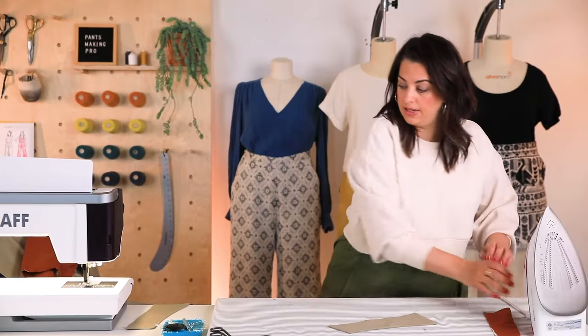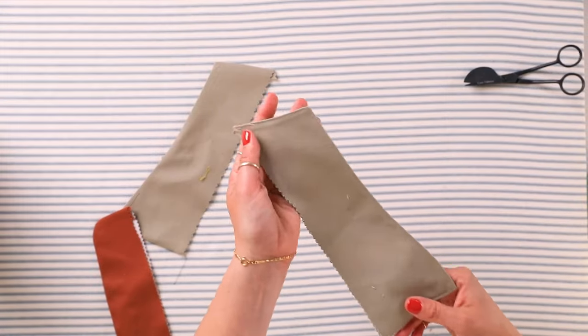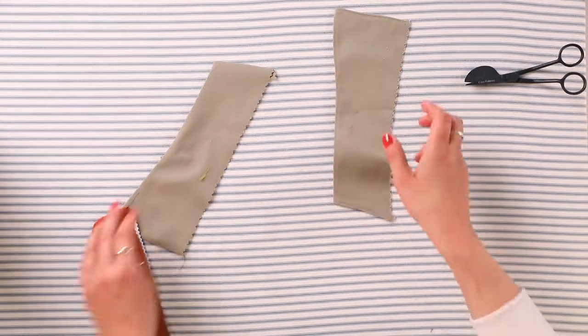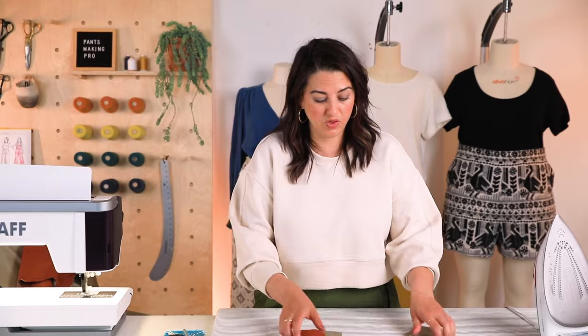Once you've got them pressed, you're going to go around the perimeter and top stitch. I've already done that for the Mitchell fly shield — just top stitched one-eighth of an inch away all the way around. We'd do the same thing for Sasha all the way around, and now we're ready to install this.